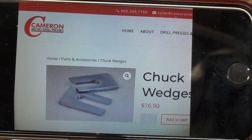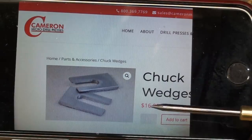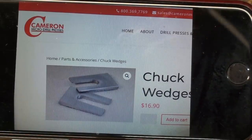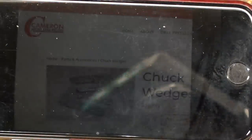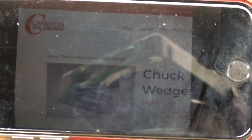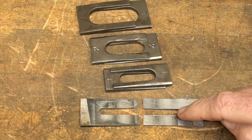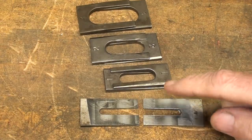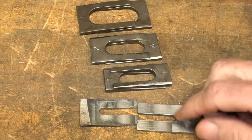Well, I went on to the Cameron Drill Press website and they offer a set of them for $17, but of course I would have to send away, and there'd be shipping on top of it, and that would be ten days before I could finish the job. So I plan to make a set — and not only do I plan, but I have made a set. I did not want to take the time in this video to make these wedges; it really requires an entire video. So watch for a follow-up video on how I made these. This is made out of tool steel, but they have not been hardened.